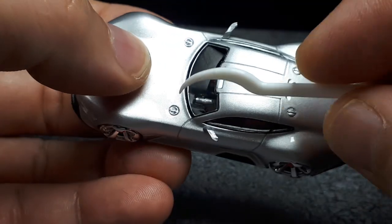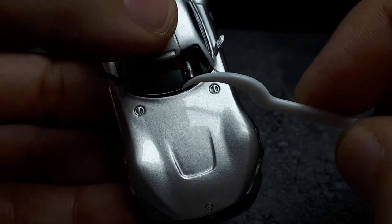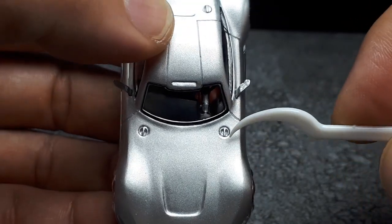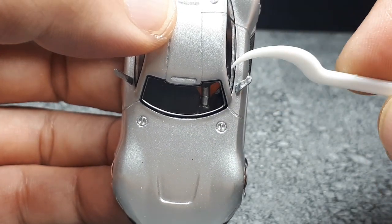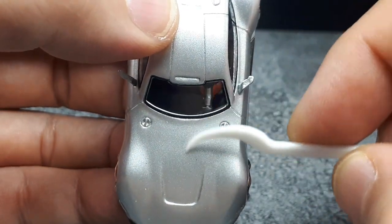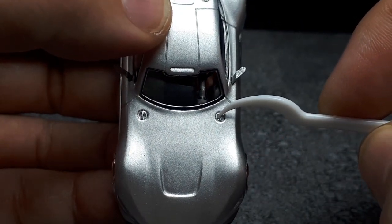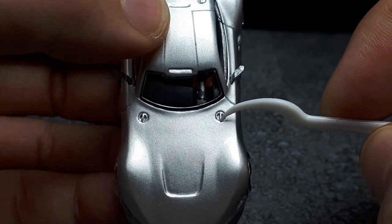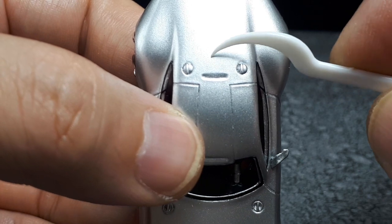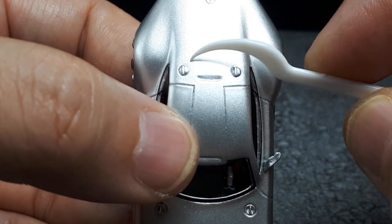I'd guess these are fuel fillers or something — I don't think they're separate pieces, just part of the mold. You'd think those would be separate, but they're not. Same with these other bits: this one looks okay, but that one isn't straight — it's sloppy. They're not even facing the right direction; one is off a few degrees, the other several more. They should be parallel to the center of the car, so either they're misaligned separate pieces or the mold design is just wrong.